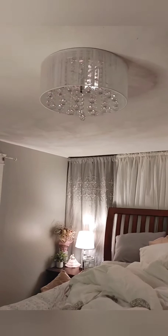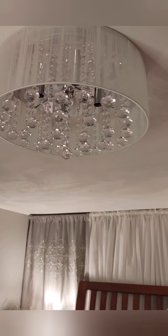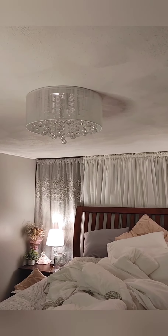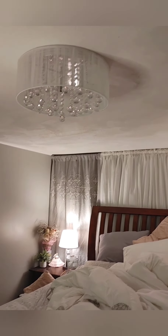Here is the finished product! As you can see, there's one screw here holding the light fixture up, and another screw on the other side. I put all the little crystal dangly things in. Here's a different angle — I was just taking the plastic off the outside, so the little crystals are still moving. This is now how it looks instead of the big ugly white fan.